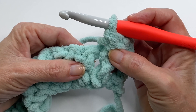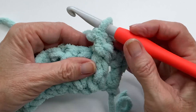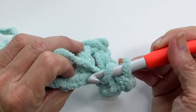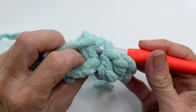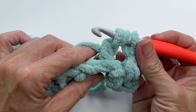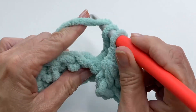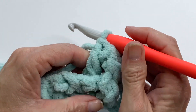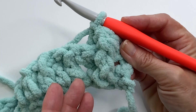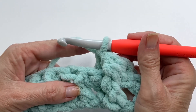Next we're going to do a back post double crochet. We start from the back and work around the post. Yarn over, going from the back side, go around that post, pull the yarn through, and complete your double crochet as normal — pull through two, pull through two. You can really see how distinct the two stitches look: the front post pops to the front, the back post dips to the back.